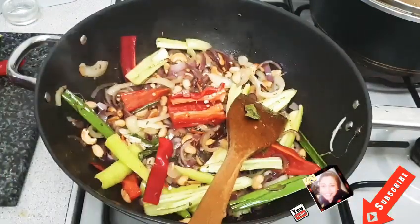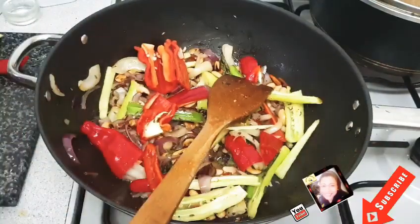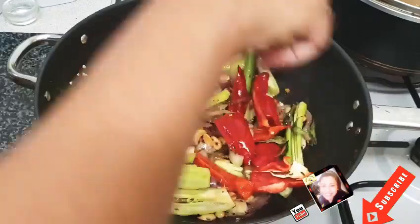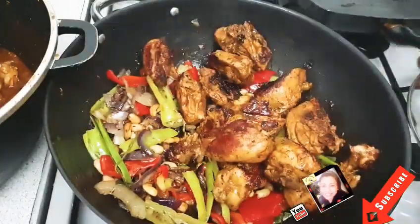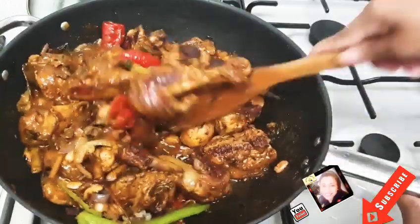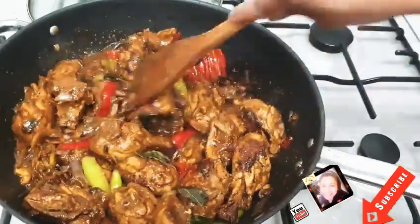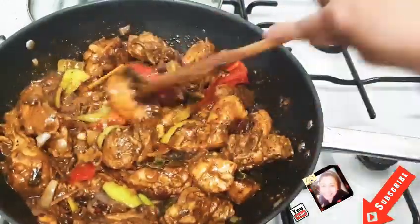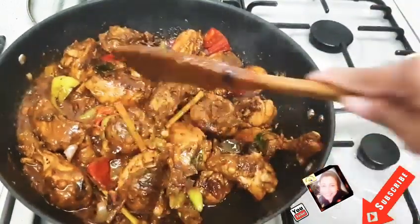Now you can add your banana chilies. Then I add my fried chicken and the rest of the gravy. At this point you can serve it as is, or leave it around five minutes to absorb all the gravy into the chicken.